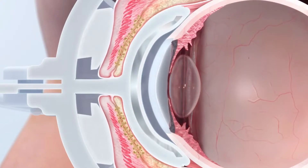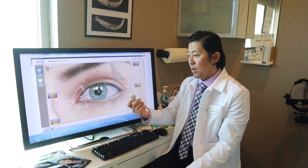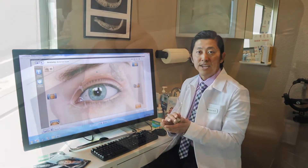So that's essentially in a nutshell how the LipiFlow works, and if you have questions, ask any of our staff and just come on in for a dry eye consultation. Thank you.